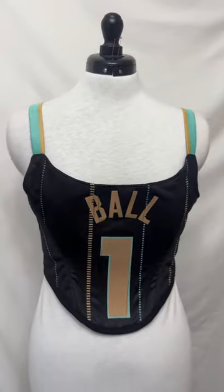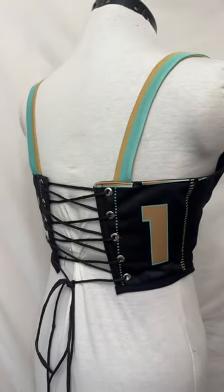And here's the final look. I love how it's still sporty, but definitely has a girly vibe. Let me know if you'd wear this to an NBA game, and hit me up for all your custom corset needs.